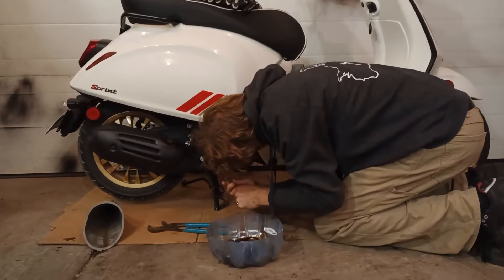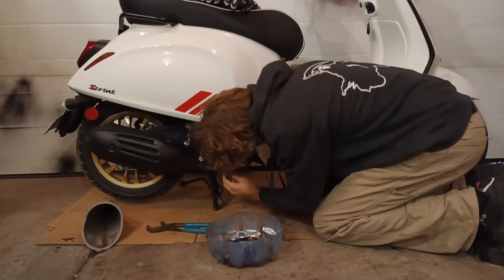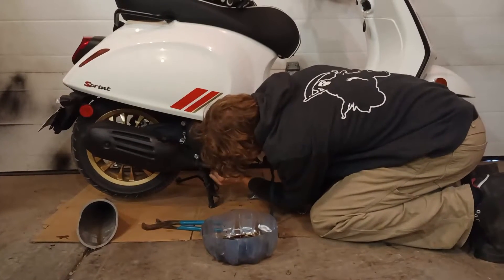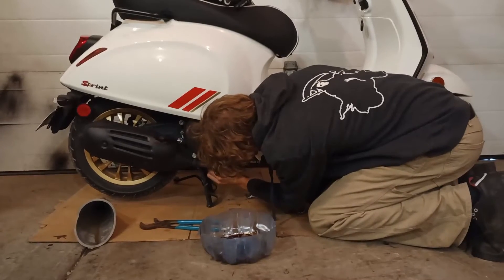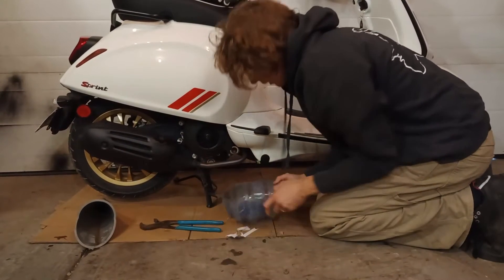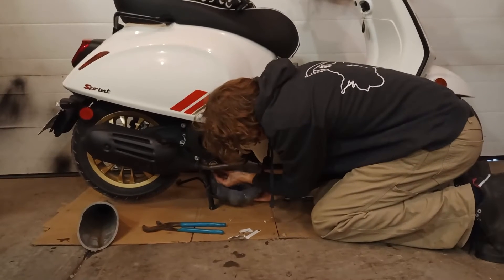For how often you have to do this, it's not a big deal. I'm not using a stand. Your bike comes with a center stand — just put it on the center stand and do it on the floor. If you have a lift, that's really cool, but you're probably not watching my video if you have a lift.